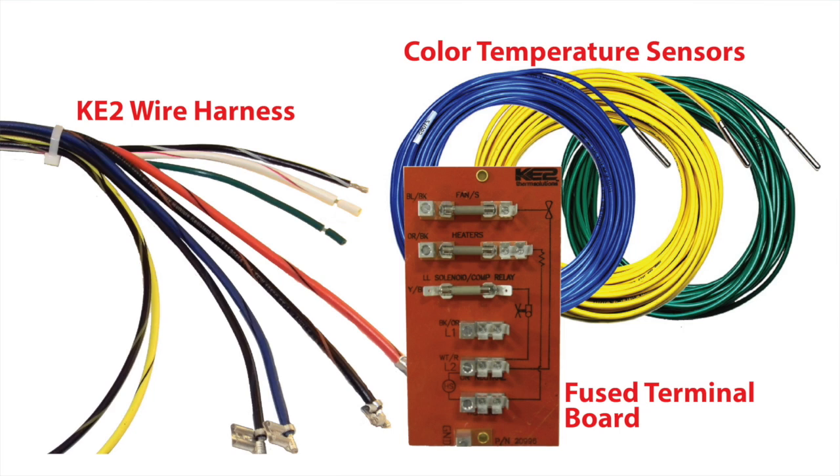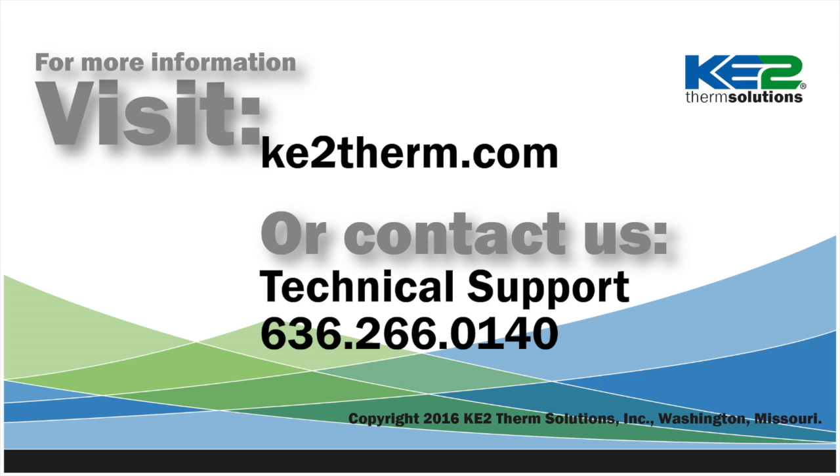By the way, we have wiring diagrams, terminal boards, wire harnesses, etc. to make installation easy and consistent. For more information, please visit our website or contact our tech support and we will be glad to help.